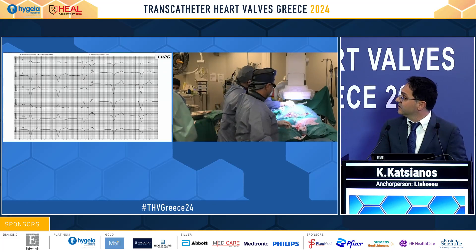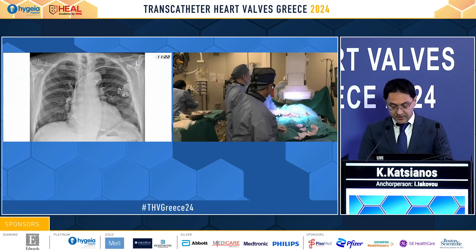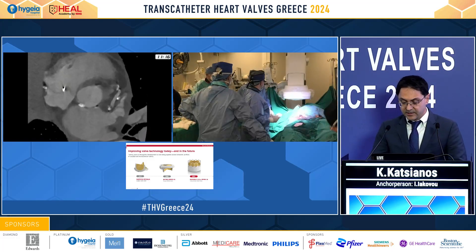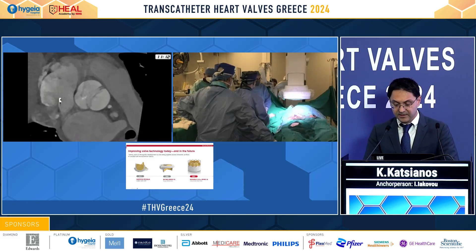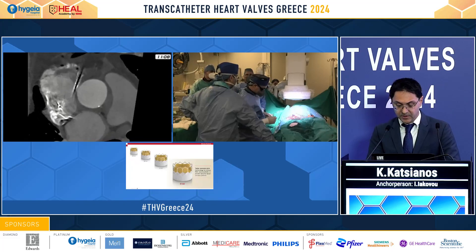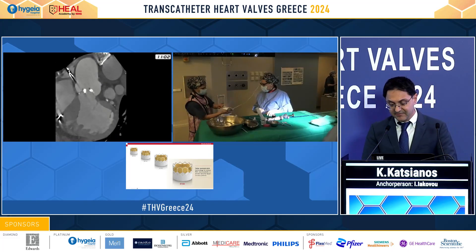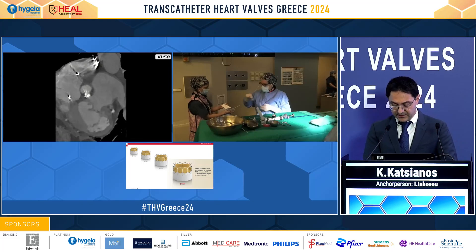Here is the ECG of the patient and the X-ray. We see the pacemaker leads in proper position. On CT, a heavily calcified bicuspid valve, probably of type 0. We also see a calcium region extending toward the mitral valve, which we should take care of.